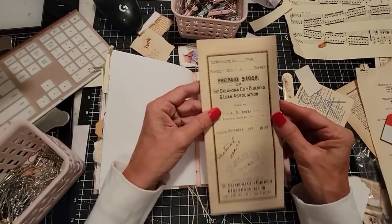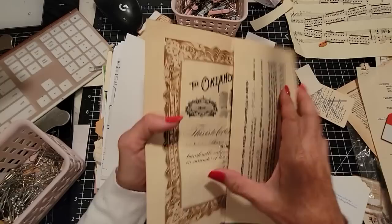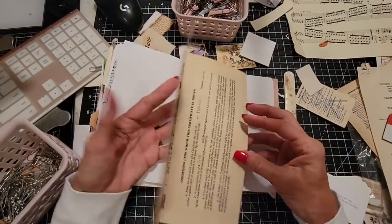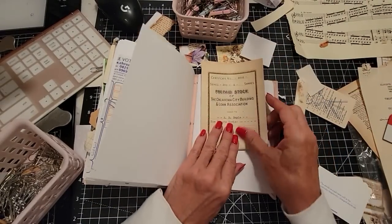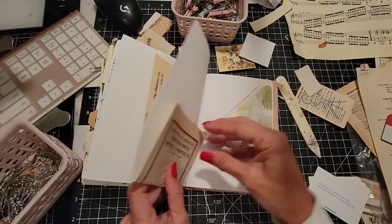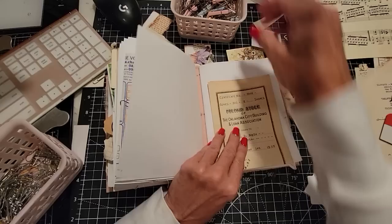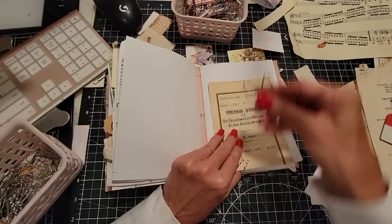We're in the last signature now. This is a prepaid stock certificate — those are kind of cool to collect. Maybe I'm going to do a wraparound, but from the bottom up. Look at me go — I am just creating a new thing. Well, it's not that new; I've probably done it before. But it kind of felt cool.